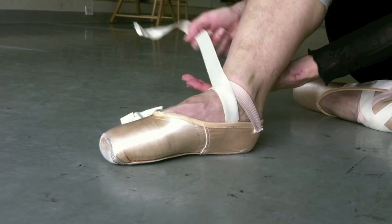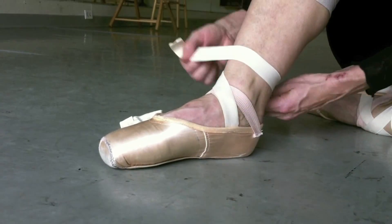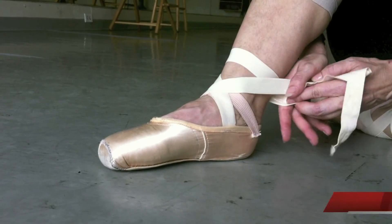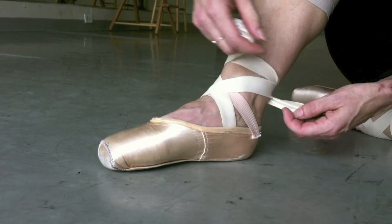First I take the inside ribbon and I wrap it one and a half times around my ankle. Then I take the outside ribbon and I wrap it once, overlapping the ribbon so it's nice and neat.